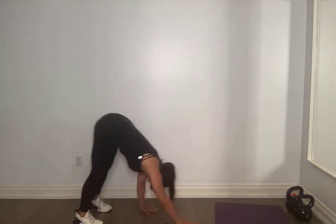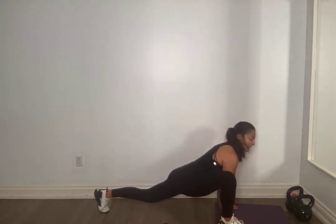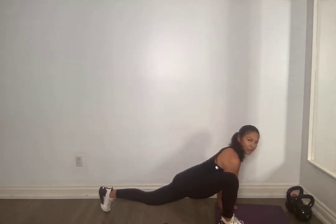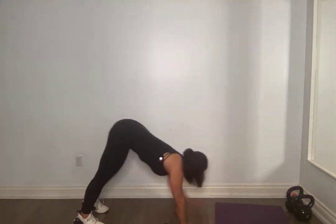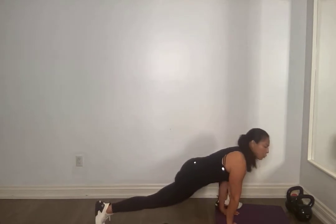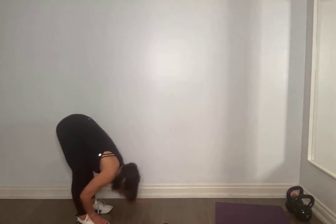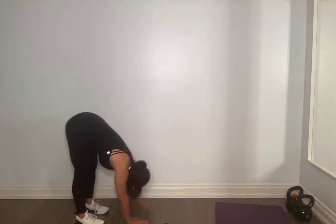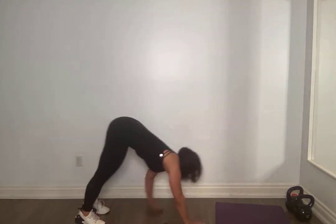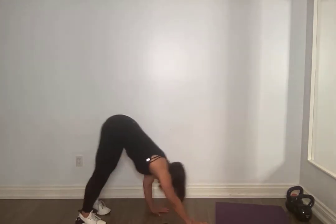Step back, walk back. Get a nice stretch in the back of those legs. Walk yourself forward, other side. Land. Step back, walk back. As some of you guys know, I always like to do dynamic warmups. It almost feels like it's not so much of a warmup, but adding in these kind of preliminary movements before you get right into your resistance training and metabolic conditioning are really important to prime the body, get that blood flow, warming up those muscles.